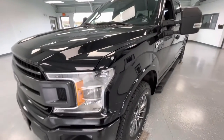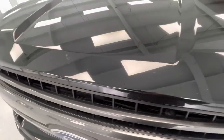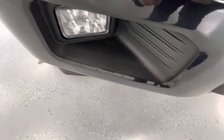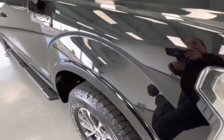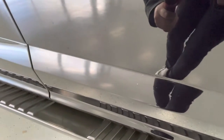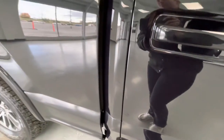For the final portion of this video, we're going to walk around and show you any imperfections you may find. Starting here at the front end, you will have several stone chips as well as a couple scratches. You will have a couple scratches on the front passenger side door as well as a few chips. You will have a few chips towards the bottom on the rear passenger side door, and a couple scratches on the passenger side of the bed.